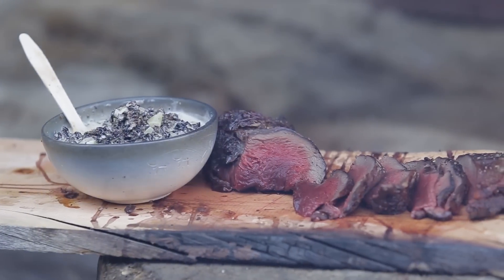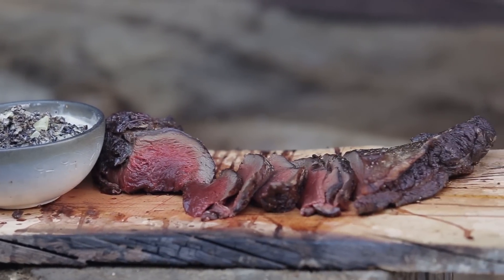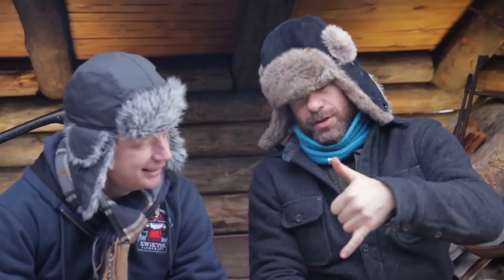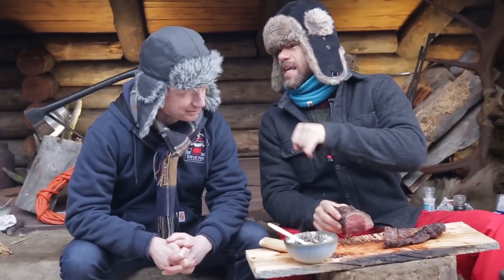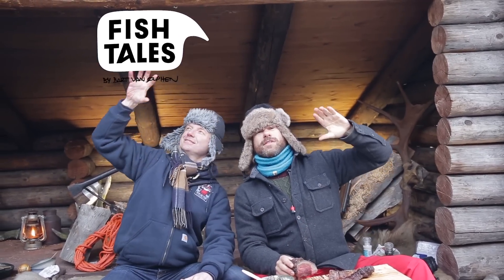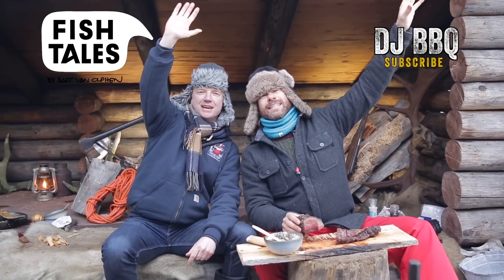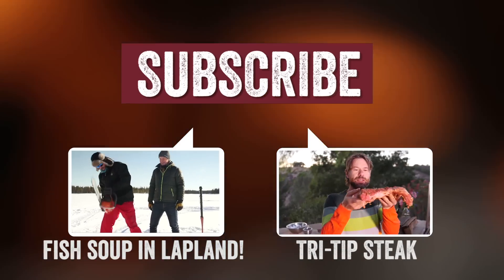Oh my gosh, are you kidding me? This is beautiful. That is the most tender, juiciest, with a sweet smoke vibe. Unbelievable. Bart, your sauce is rad-delicious. Thank you very much. Make sure you subscribe to Bart's channel. We're going to say goodbye to you guys and to Lapland. Naqavin! You guys rule!